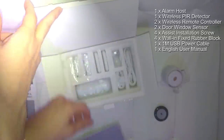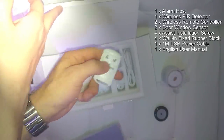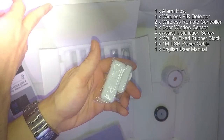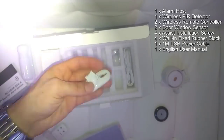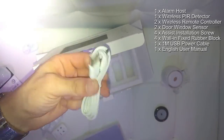Then we have the alarm, but let's first look at the accessories that you get in this pack. There are two remote controls, two sensors for either the window or the door, a passive infrared sensor with a wall mount, and the USB micro-B cable.